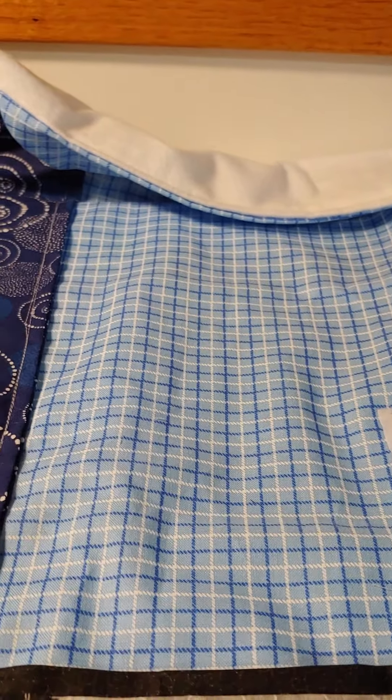So there you have it — a nice, cute little cape top for your puppy dog. I hope you enjoyed this tutorial. Please subscribe and like. Love to hear your comments. Bye-bye, thank you!